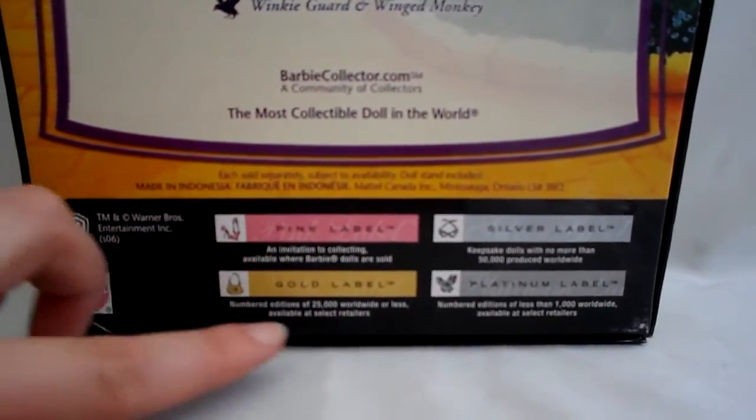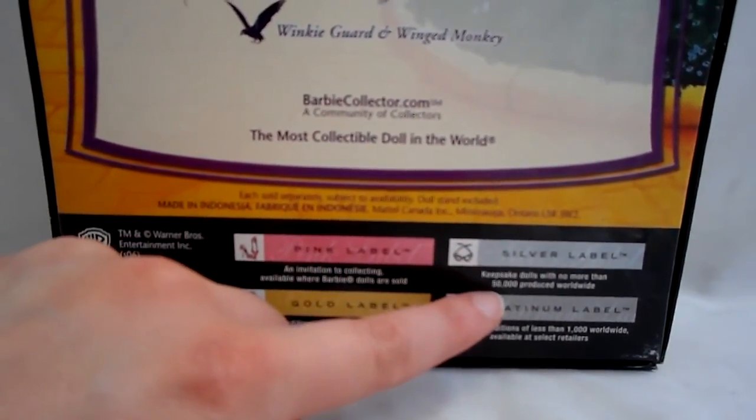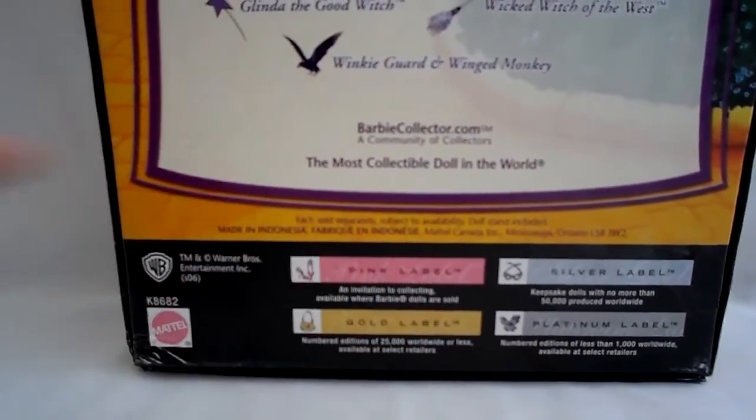See, it shows you the different labels. Platinum was less than 1,000. Silver label is only 50,000 worldwide. Gold label is 25,000 worldwide. And pink label is the most easily found.